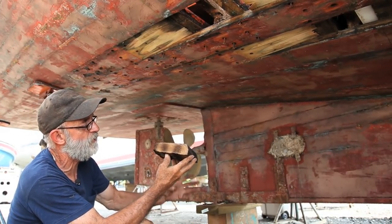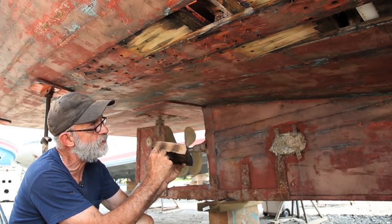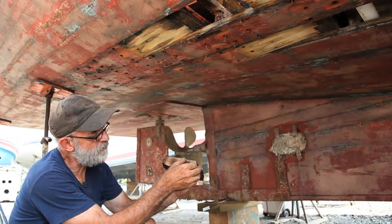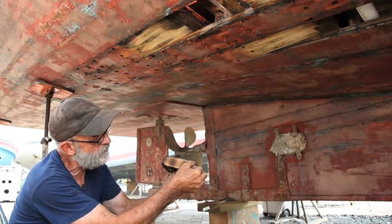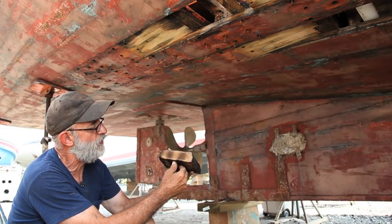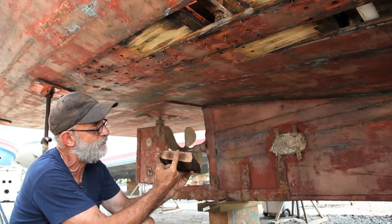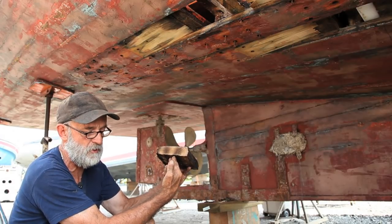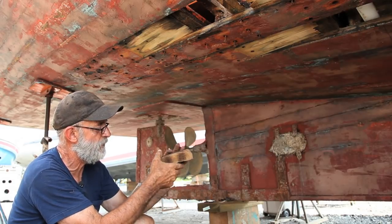The other problem with this butt block — and I hope you can see this on camera — is it's got annual rings running in this direction. White oak especially tends to split 90 degrees to the annual rings along what are called the medullary rays, which run in the opposite direction. A proper butt block would be quarter sawn, with the medullary rays across the block. This one is slab sawn, so it's pretty much not a good job to begin with.